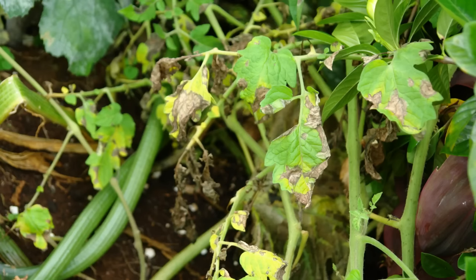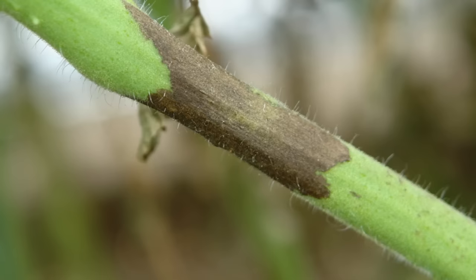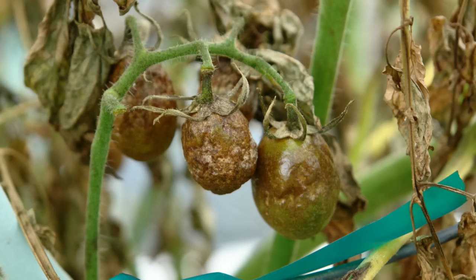On the other hand, blight is caused by too much moisture on the leaves, which we already talked about. Keep the leaves dry and you shouldn't have a problem. Now blight and blossom end rot are pretty much irreversible once you have them, so you need to prevent those by using the steps we've talked about.